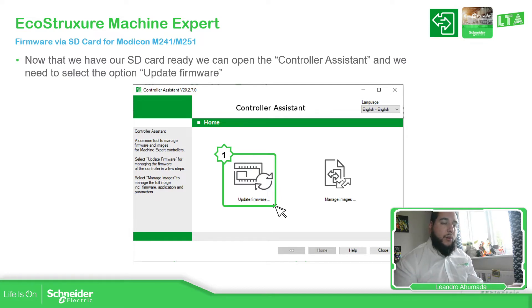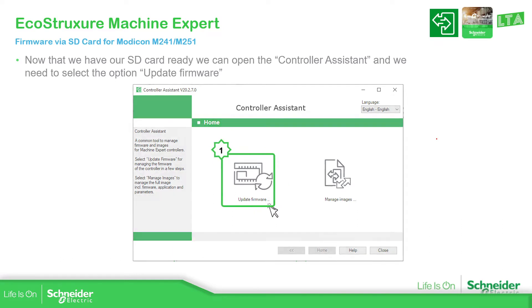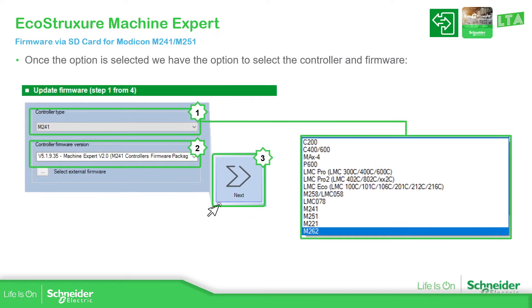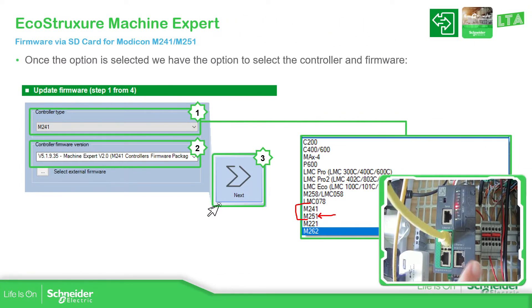Once we have the SD card clean, open the controller assistant. In this window, select the option to update the firmware. Here you should be able to see all the controllers available. In our case we are going to use the M251, which is the one I have next to me.